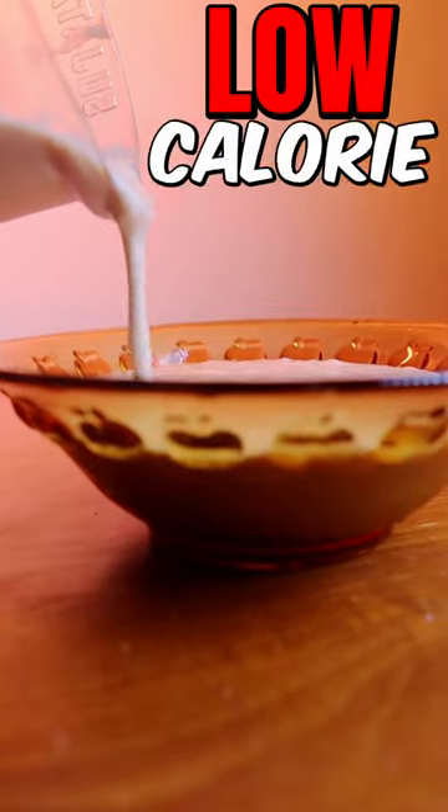You don't have to wait for ice cream. What's this video? Tasty, low-calorie coffee ice cream.